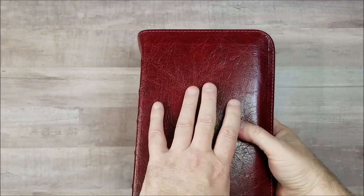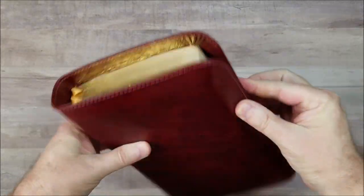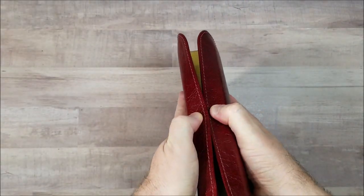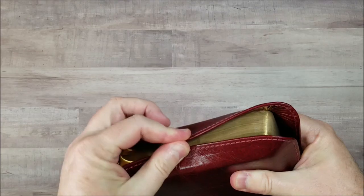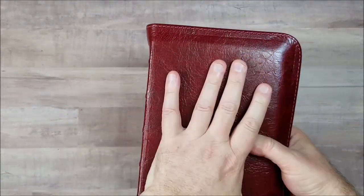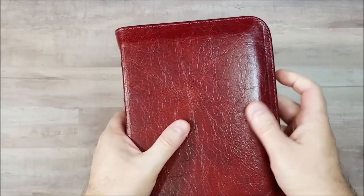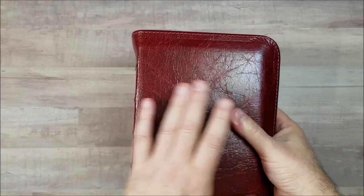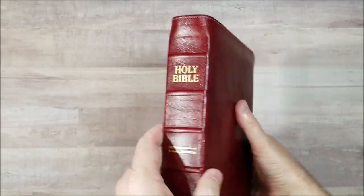This is the Cranberry Water Buffalo in hand-size full yap. And it is a full yap — it'll actually overlap top and bottom, close to almost touching top and bottom. We have Cranberry Water Buffalo with a nice green. I love this leather. This is my favorite leather from Church Bible Publishers, this and the chocolate. Those are my two favorites.